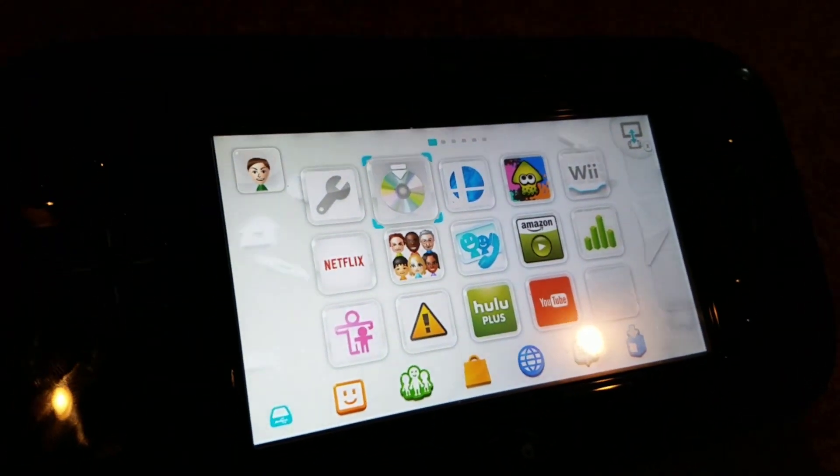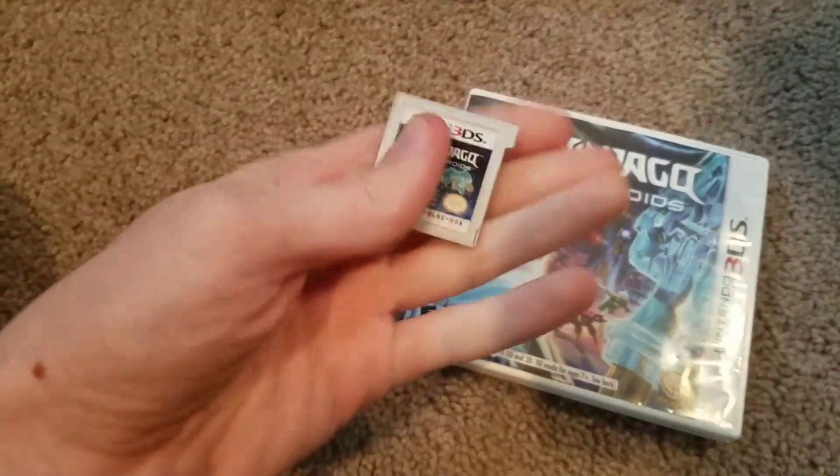We've got a DS cartridge. Maybe you just put it in there and it'll read it — or not. DS games do not work. We've got Ninjago Nindroids for the 3DS. I've beaten the whole game — it's a bit weird but it's a pretty good game in my opinion. 3DS games do not work.